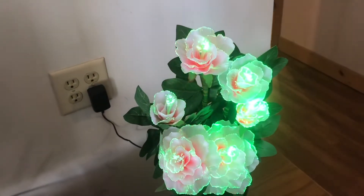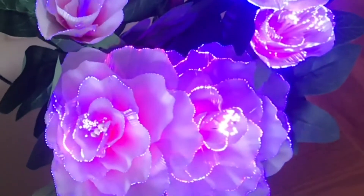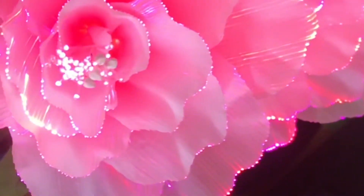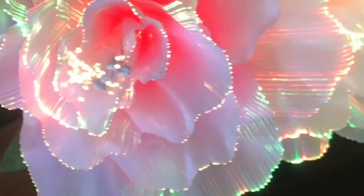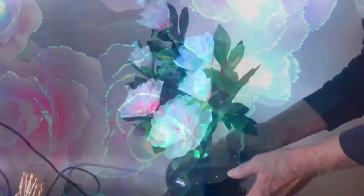Oh yeah! There's the green, kind of switching over to blue a little bit. Those fiber optics even look good in the daytime. These seem brighter than the ones we've had before. Kind of looks like those LEDs have got a lot more light than those old halogen ones.